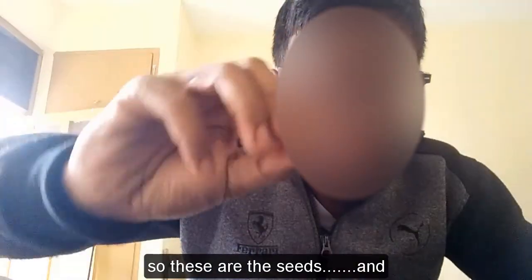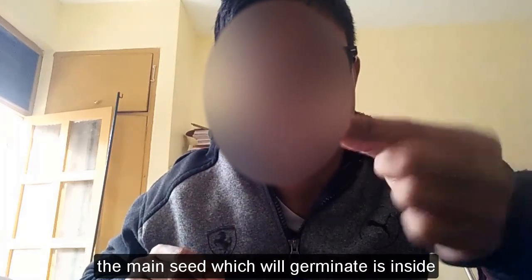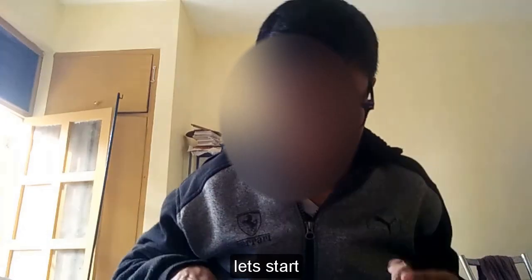These are the seeds, and the main seed which will germinate is inside this shell. I have to cut this very carefully without damaging the inner seed, so let's start.